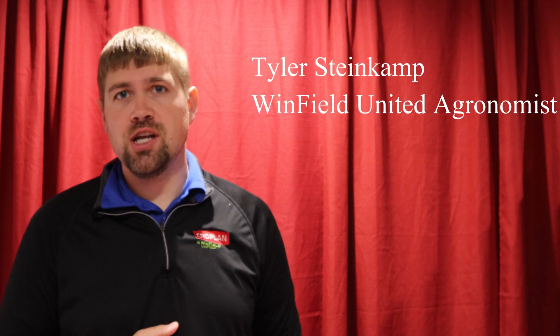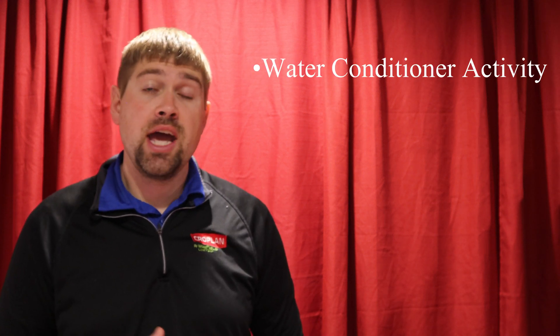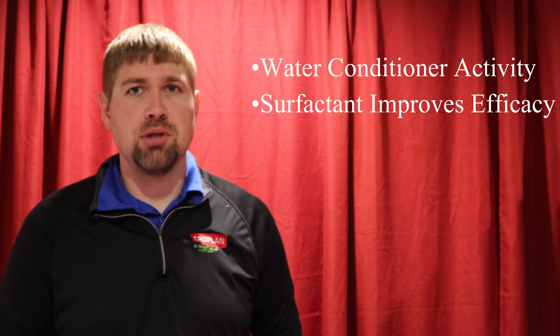My name is Tyler Steinkamp, Winfield United Agronomist, and today we're going to focus in on how a water conditioner helps prevent herbicide tie-up in a spray tank and how non-ionic surfactants can help improve herbicide uptake in the plant.